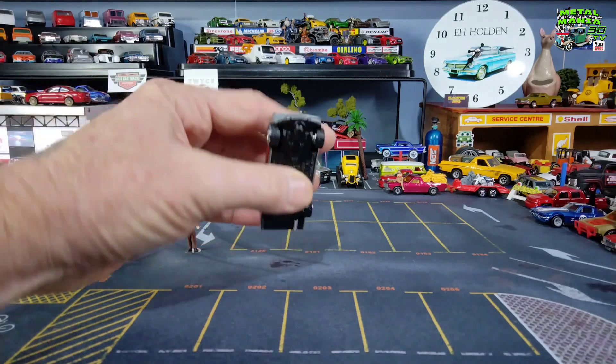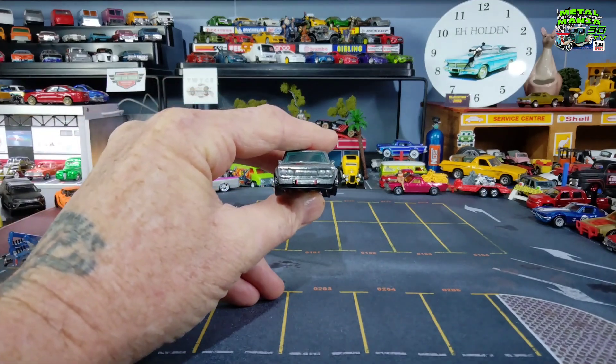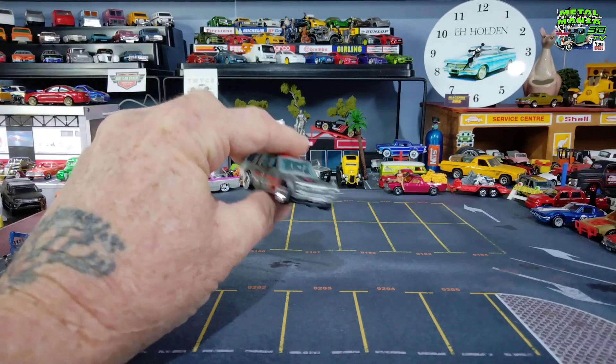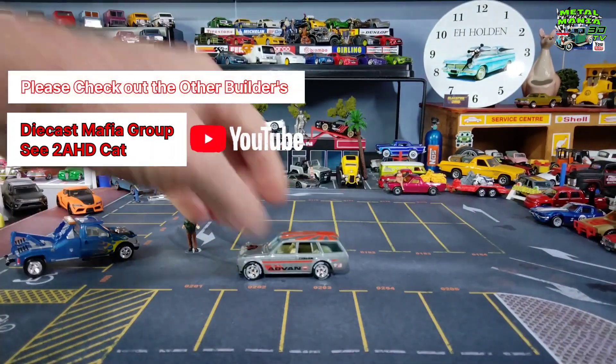I've done the taillights. I shaved the number plate off a bit because it was sticking out too far. Down the exhaust tube — when I do, I'll put the panel line on it and then I will bring it back and show you after we've put the panel line on. I hope you like how it turned out.